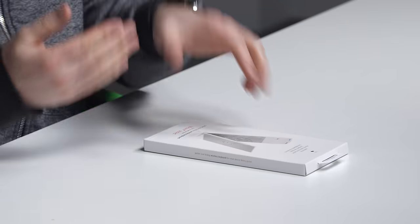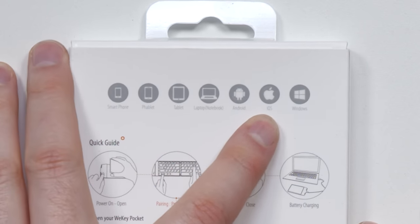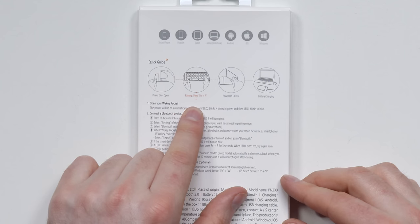WeeKey Pocket. Maybe you're tapping out some rap lyrics somewhere discreet. It's a full keyboard — smartphone, phablet, tablet, laptop. Android, iOS, Windows. Hit FN plus P to pair it up, pair it over Bluetooth, and it's rechargeable as well.